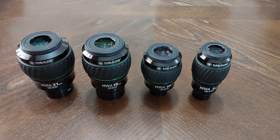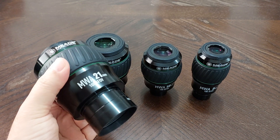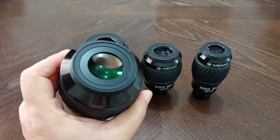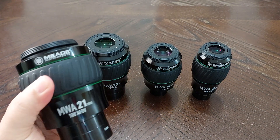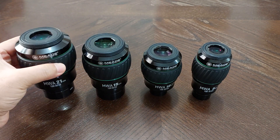I want to share my experience with my viewers. The advantages — I think there are four advantages for these eyepieces. Number one: these eyepieces are really, really solid. They're absolutely solid. You feel like you are holding a tank. 100% solid and well built.